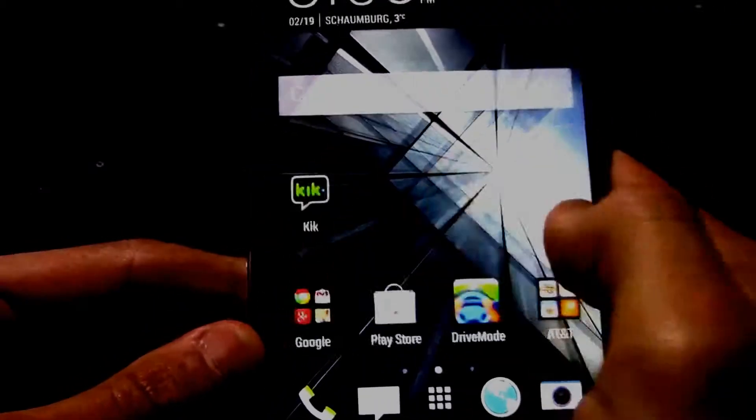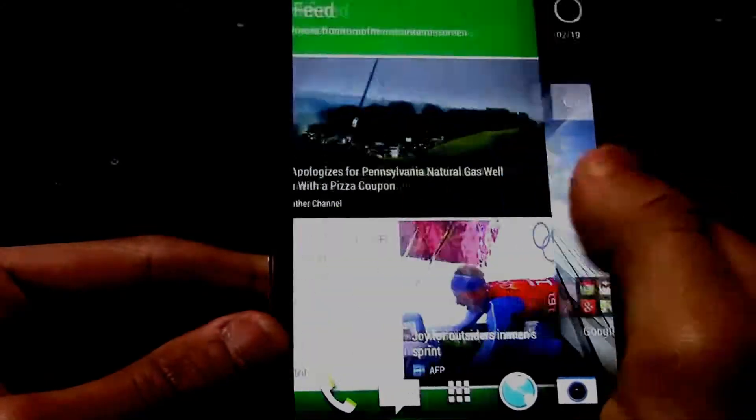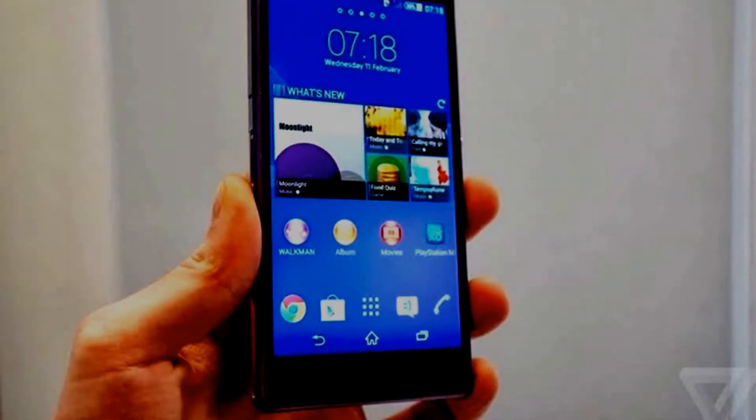It's really smooth. It's running Sense 6.0.